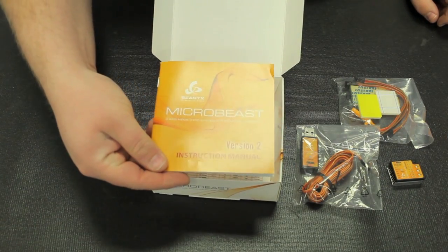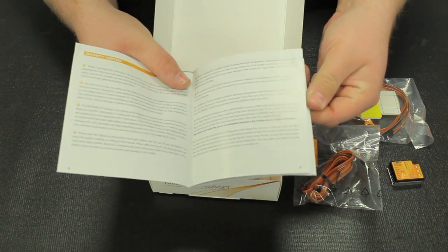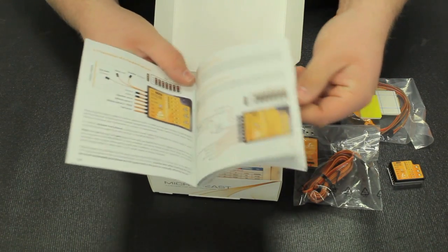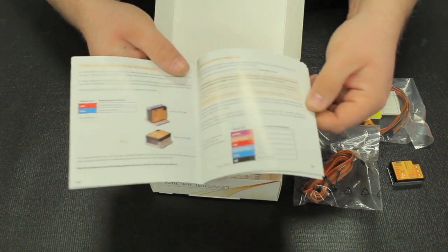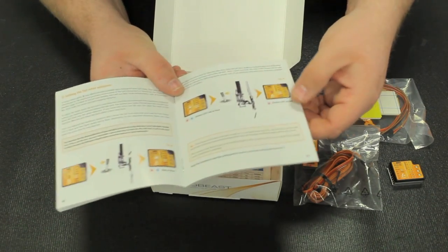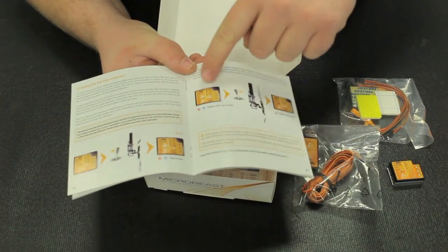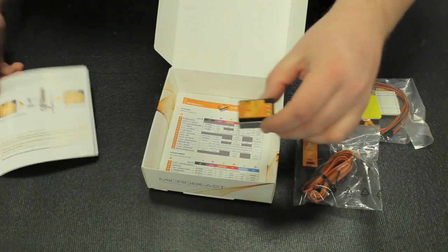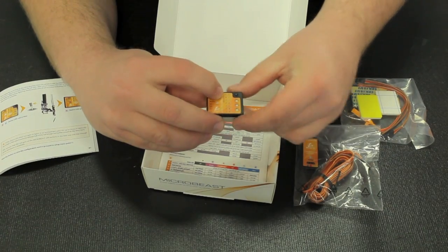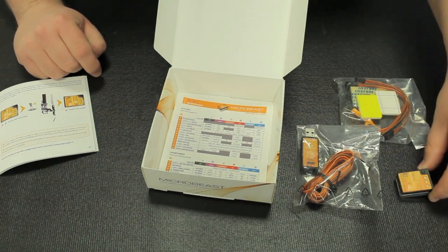We have the instruction manual here. It's a full color, very detailed instruction manual on how to set up, how to mount, how to install, and how to adjust the Micro Beast itself. One thing worth noting here is that each step in the manual, such as step E, corresponds with the different light on the BeastX itself. We have LEDs A through N, and each step in the manual corresponds with that, which is a very cool little touch.